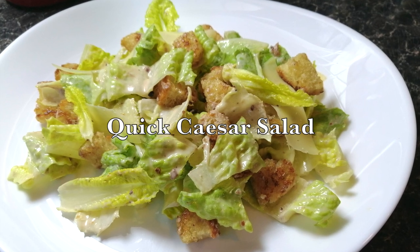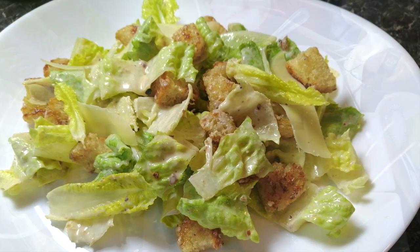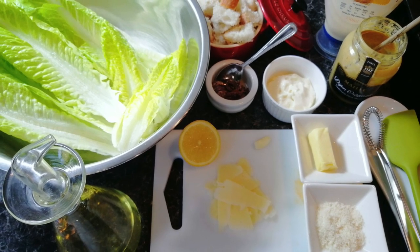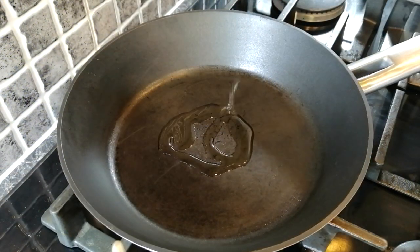Hello everyone, welcome to Avi's cookbook. Today we're making a quick Caesar salad. For all ingredient lists please check the description box below. Let's get started.